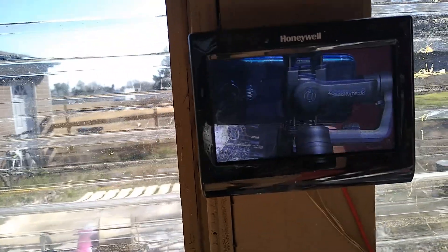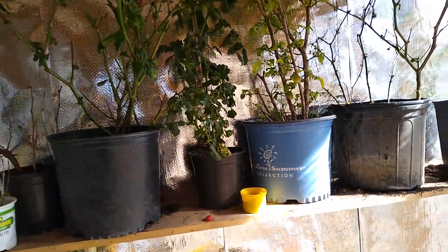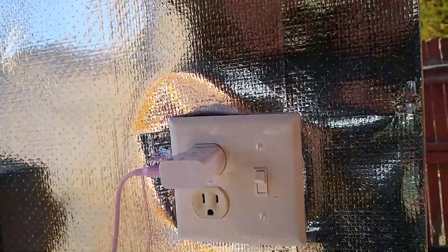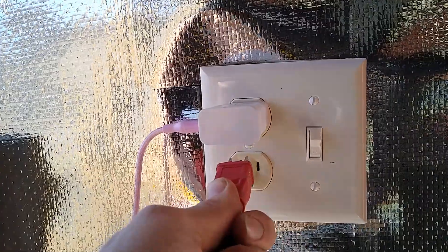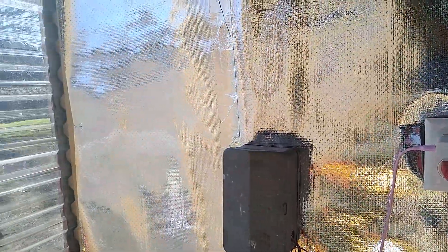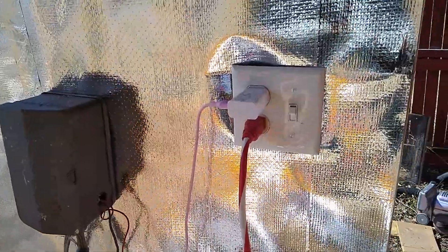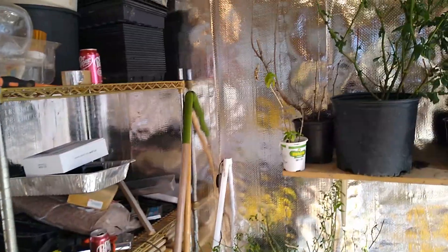It's about 65 degrees in here, a lot cooler than outside. I went ahead and turned the lights on. I've got power out here, not in the best way yet — I still need to run it properly. I got it temporary for now.